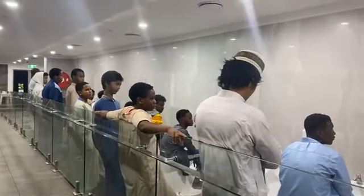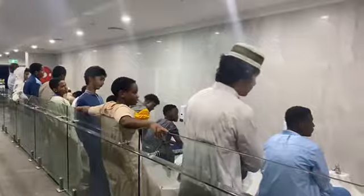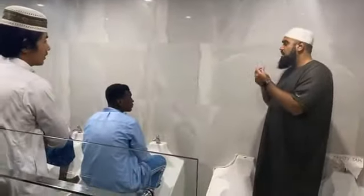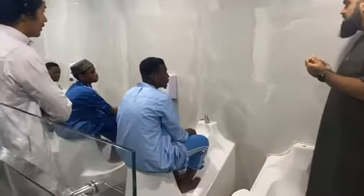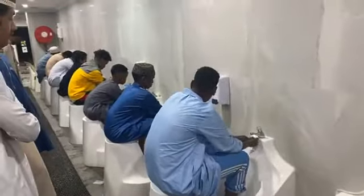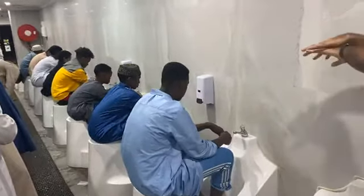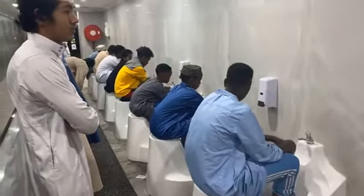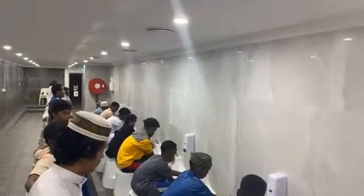We say bismillah when we begin. The first parts of the body we wash are our hands — wash your hands three times, don't waste water. Make sure you make khilal through the fingers, all the way until the wrist. That's the first thing we need to do.